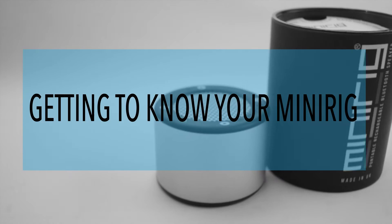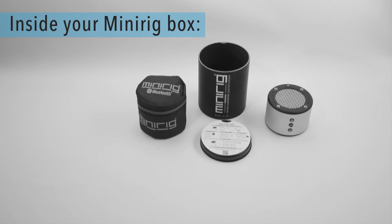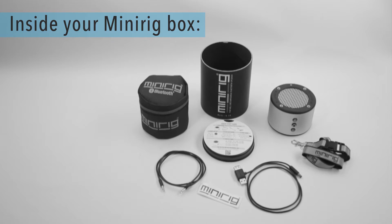Getting to know your Mini-Rig. On purchase of your Mini-Rig, you'll receive a manual, a zip case, a Mini-Rig speaker, an auxiliary audio cable and a charging adapter. You'll also get a sticker and a lanyard.